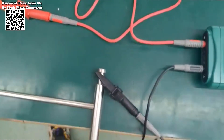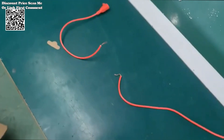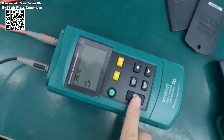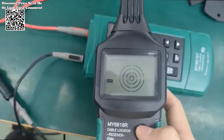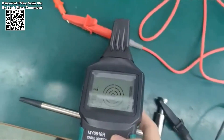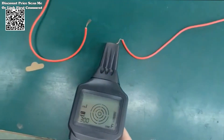The MS6818 professional cable tester emerges as an indispensable tool offering a comprehensive solution for cable testing, voltage measurement, and circuit detection. Sourced from AliExpress, this cutting-edge device epitomizes innovation, combining advanced features with user-friendly design to streamline your workflow and enhance productivity.